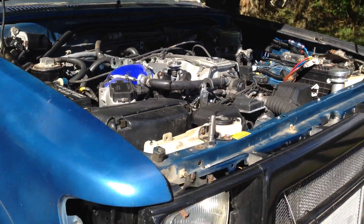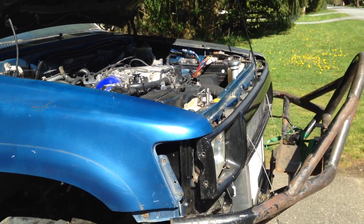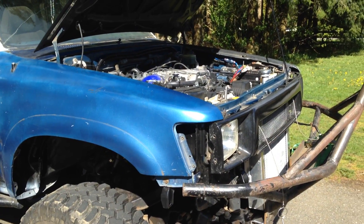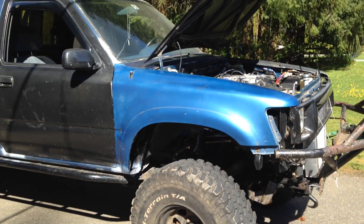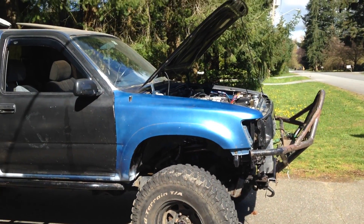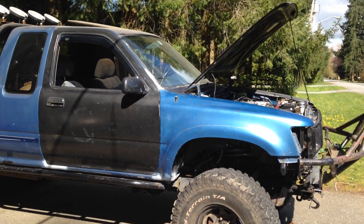This will be an update and some information on my 1UZ swapped 1991 Toyota pickup, originally a 3.0, or '3 point slow' as they say.